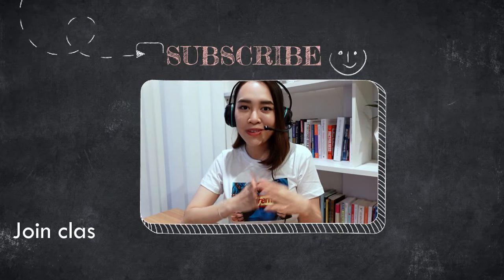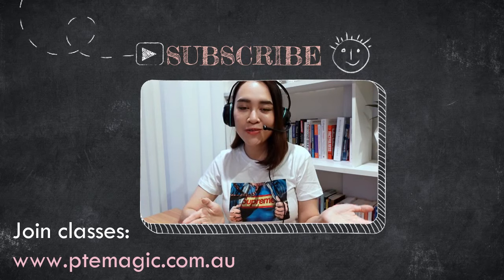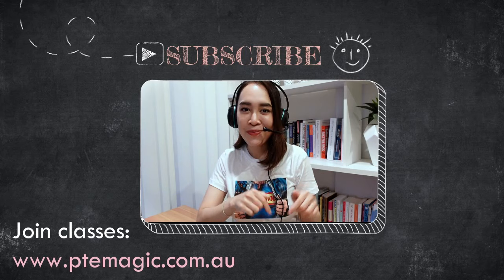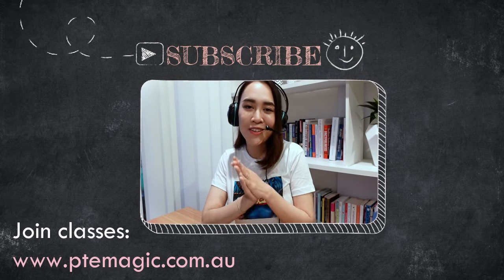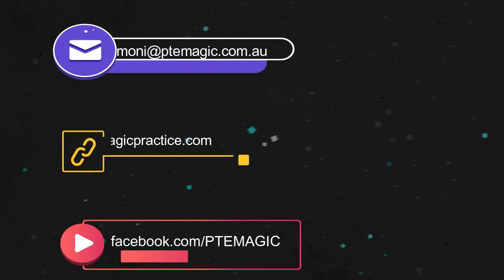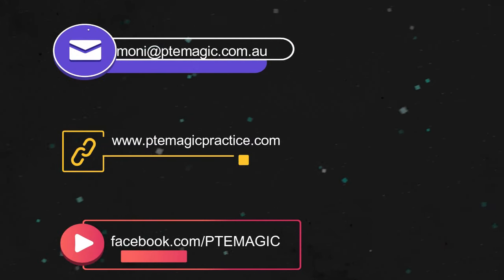I hope today's video was helpful. If you guys have any questions, please comment below. If you're not my subscriber, please click the subscribe button below. Thank you so much for watching and good luck with your test. Bye!